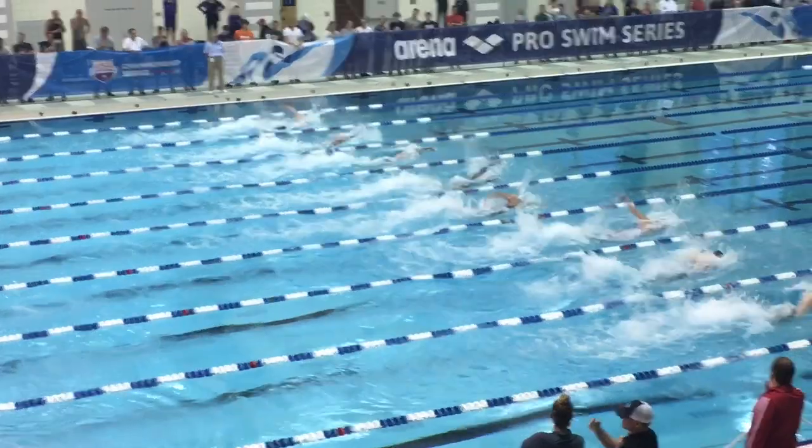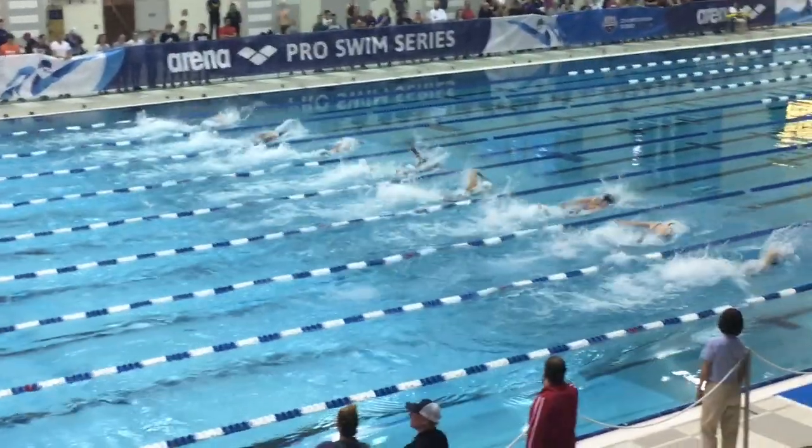Starting with your kicks and then taking that initial stroke to get as much power to break the surface as possible.